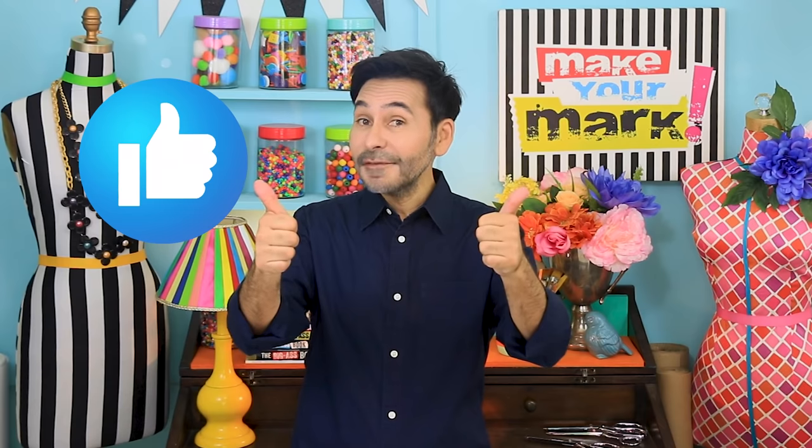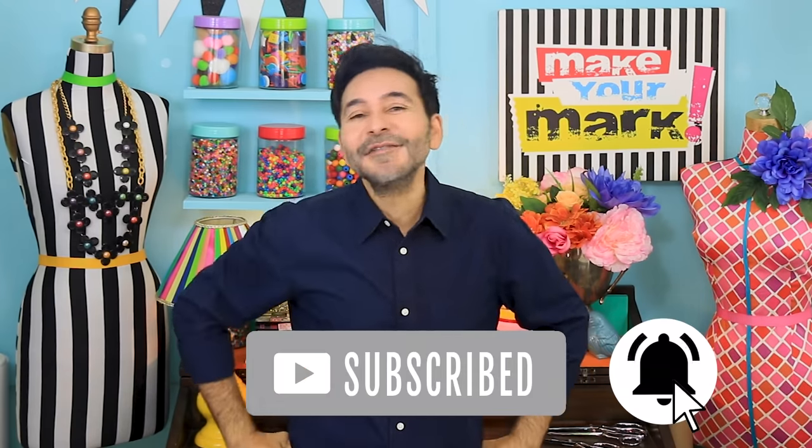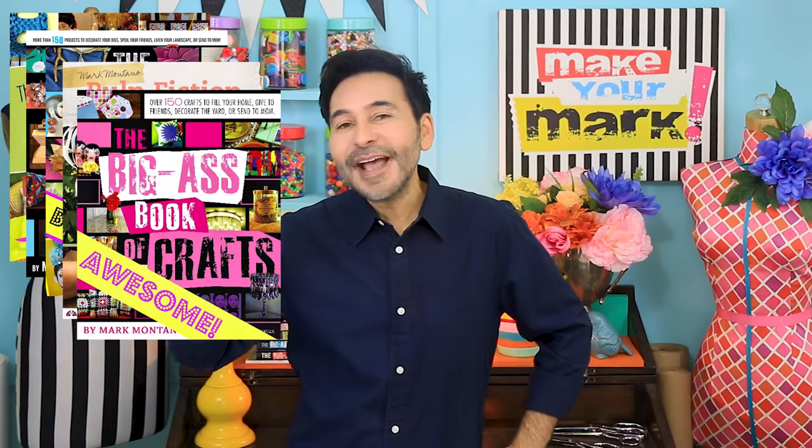I'm going to leave a link to Unicorn Spit and Glaze Coat in the description below. Leave me a comment and I will get back to you. Subscribe to my channel if you haven't already and press that notification bell so you know when I have a new video. Grab any one of my craft books — I'll leave a link below to those as well — and I will see you next week!